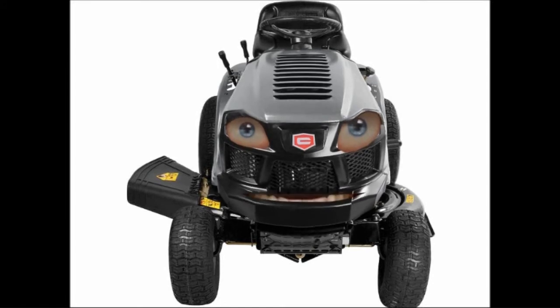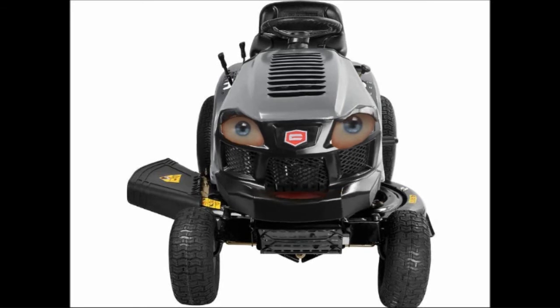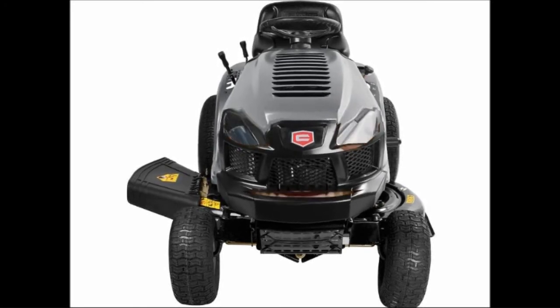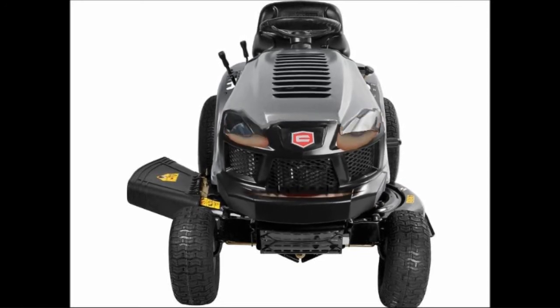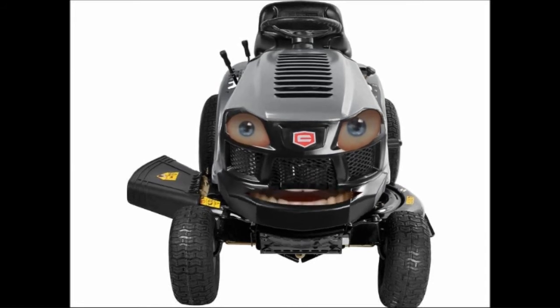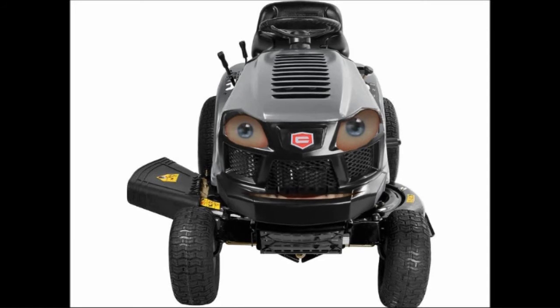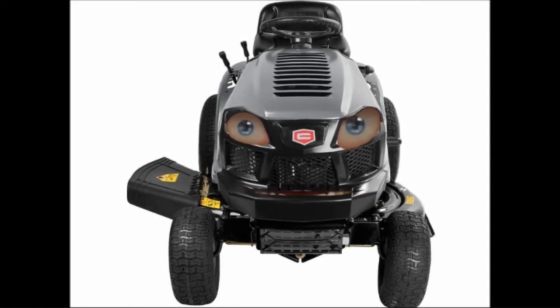The deck of a riding mower is typically made of steel. Lighter steel is used on less expensive models, and heavier steel on more expensive models for durability. Other deck materials include aluminium, which does not rust and is a staple of higher priced mowers, and hard composite plastic, which does not rust and is lighter and less expensive than aluminium. Electric mowers typically have a plastic deck.